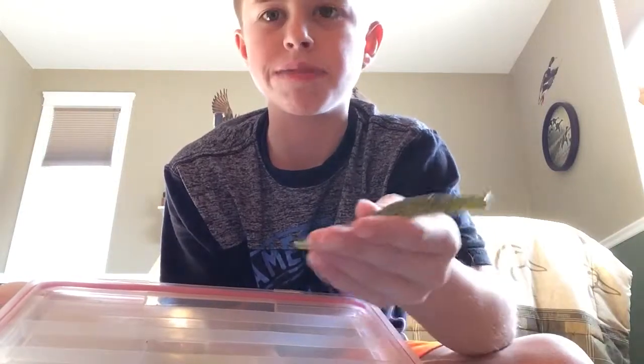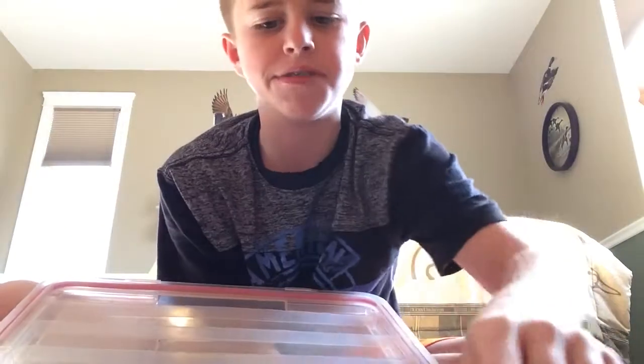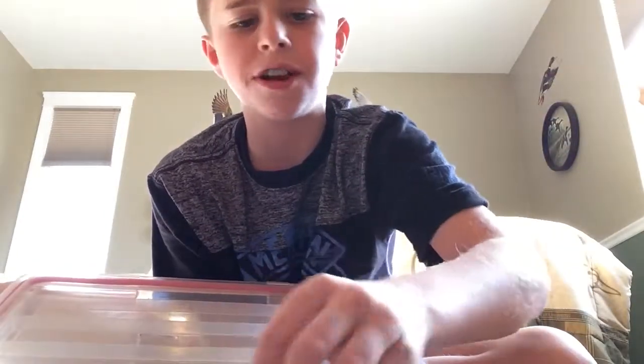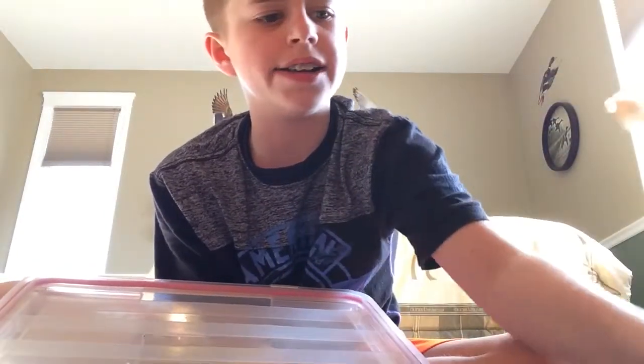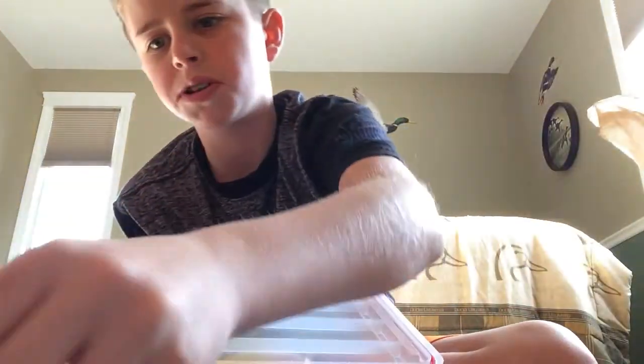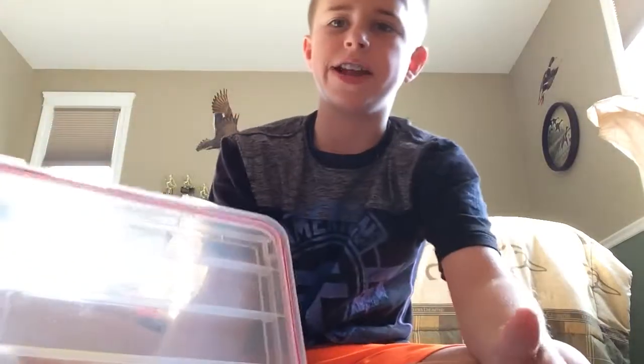These are all four inches by the way. This is like a green pumpkin red flake — you can see the red flake in there. This is Gary Yamamoto green pumpkin with a little bit of purple. I did have a swim jig and a flipping and pitching jig but I took those out. That's my personal tackle setup that I mentioned in my last video.